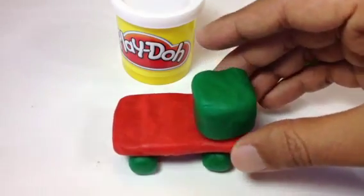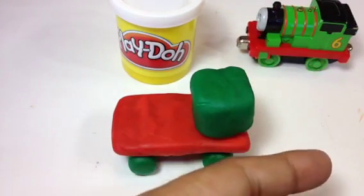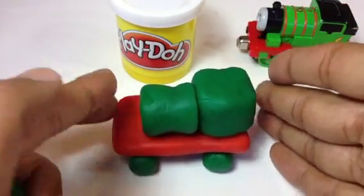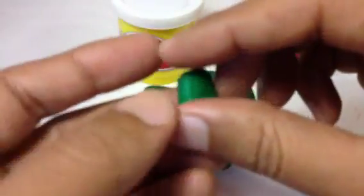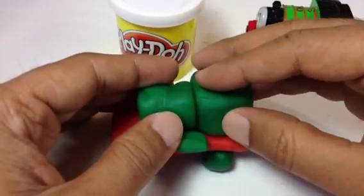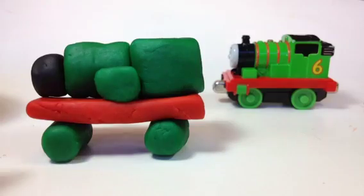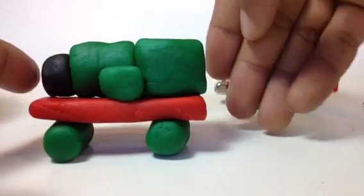You can see Percy has a big boiler — a really chubby boiler, a big one. With Lego you need to attach it, but Play-Doh is not very smooth like Lego, you know. Here you can see Percy has one of these, so I put this piece right here to attach the black thing right in front of the boiler.